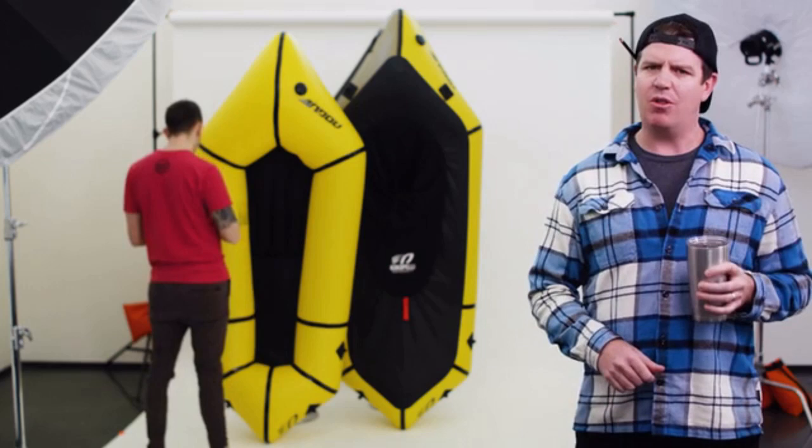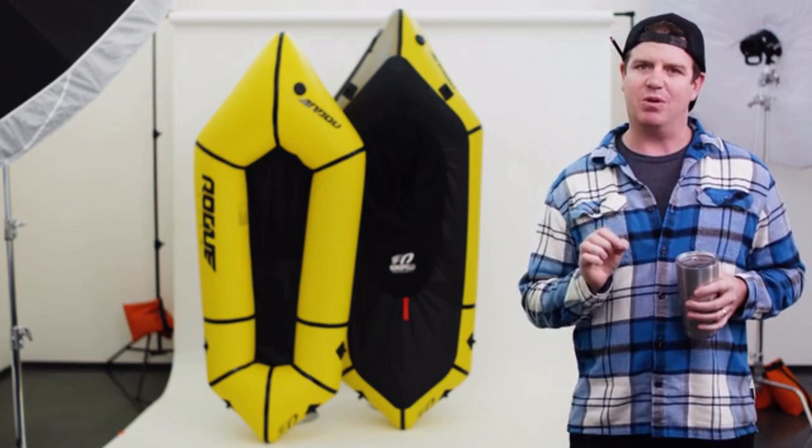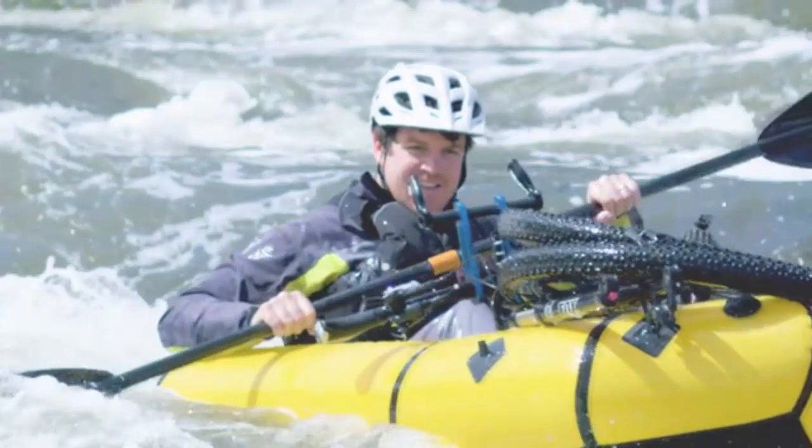The Rogue is your all-in-one, adventure-ready, smash and grab model, while the Rogue Light is your minimalist grab-and-go boat. Both models include the first-ever Kevlar reinforced floor, making it ultra-durable and super-lightweight. We'll see you out on the water.